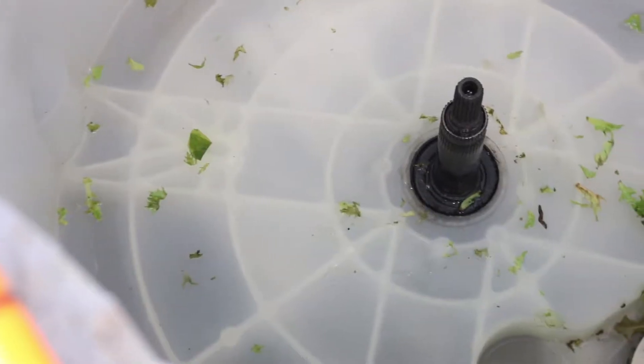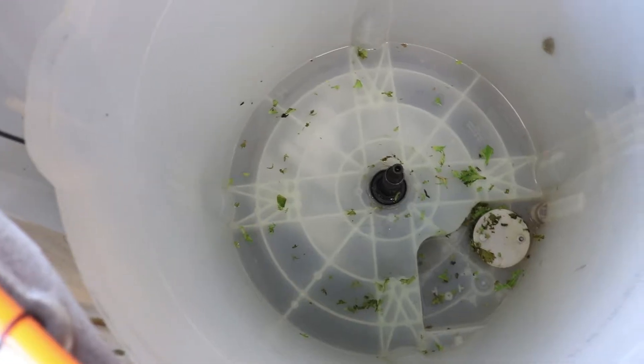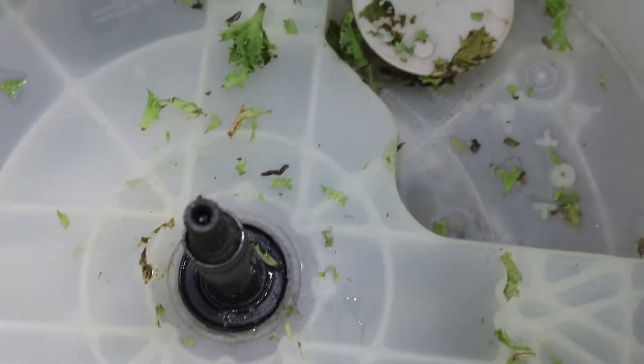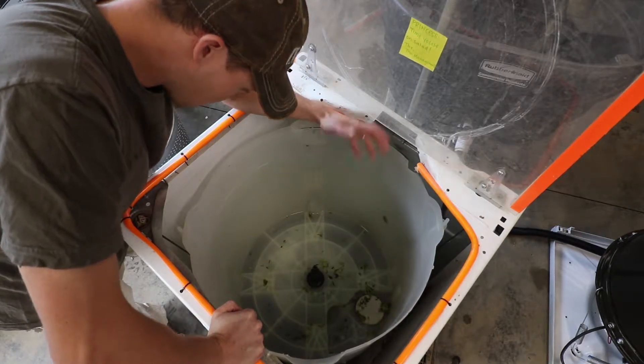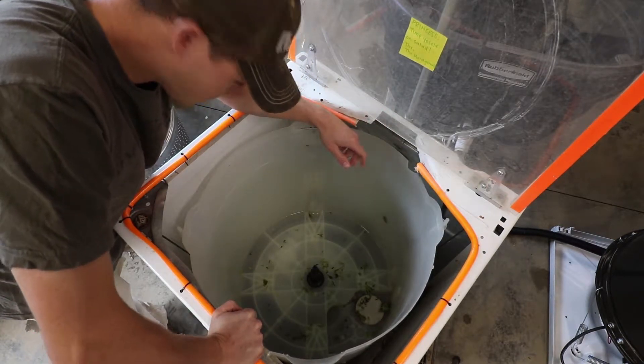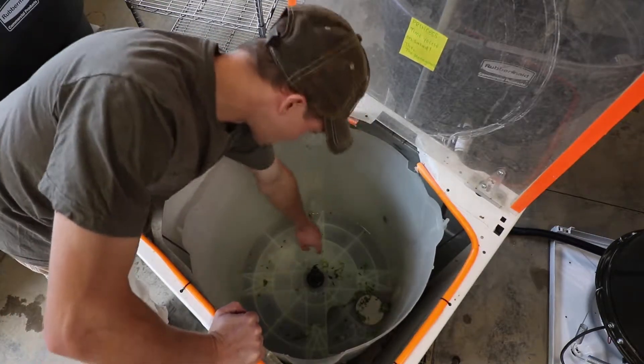Now that the drum is removed, you can see that a buildup of some escaped lettuce has gotten outside the drum and into this catch basin. You can clean this out periodically as needed, maybe on a weekly basis. You can see it's been a few days since this one's been cleaned — there are just some pieces in here as a good example.